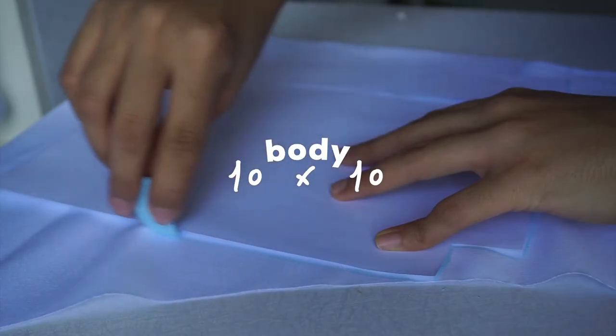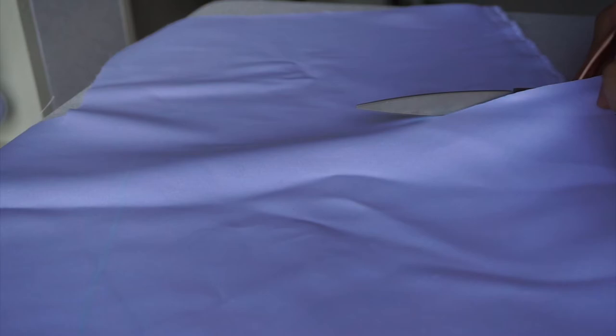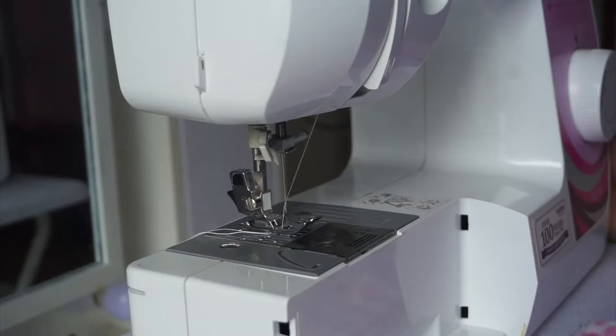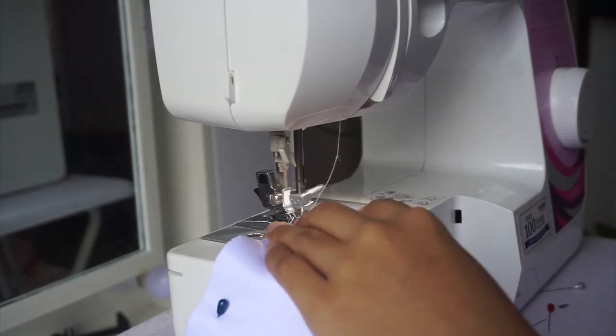To make the bag, I first started with cutting a 10x10 inches fabric for the inner lining. But you can change the size depending on your preference. Then you need to cut out a one-inch square at both bottom edges of the fabric, and we'll be needing two of these.